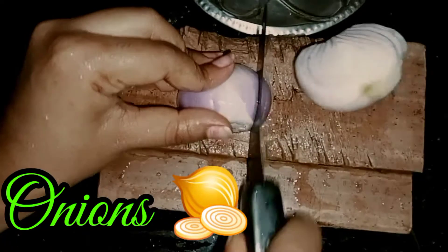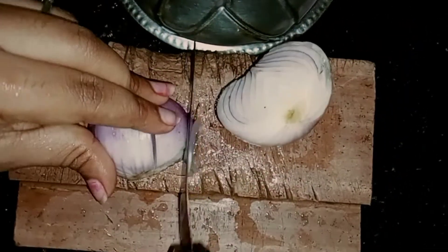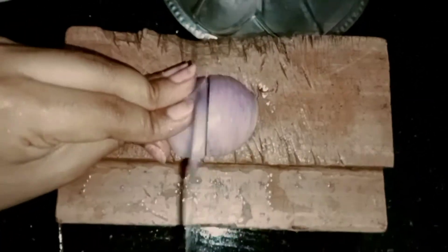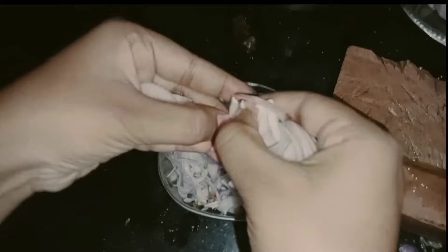Now we are going to cut onions. I am going to use 3 onions. You can cut onions the same way. We will separate onions. Now we will put green chilies.